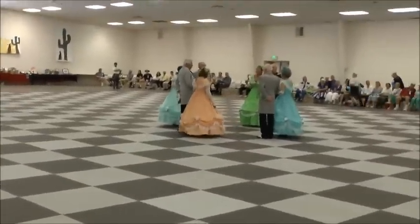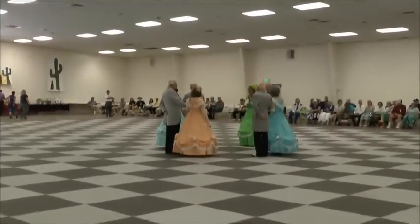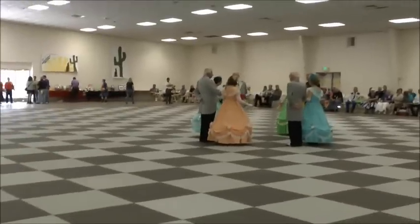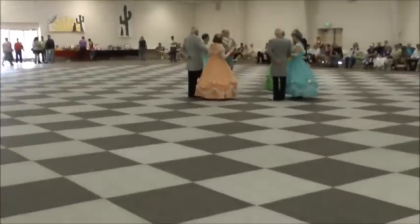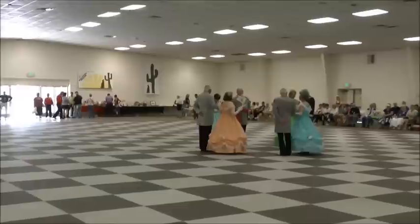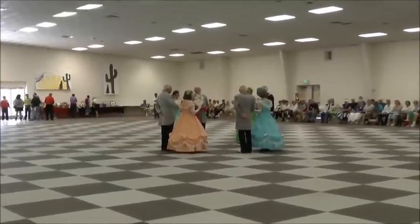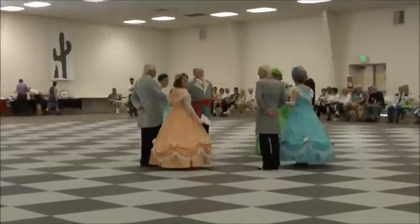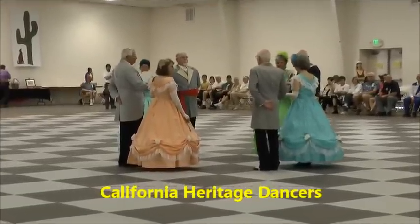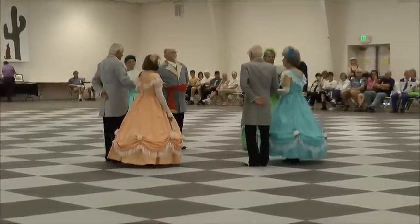The French are credited with adopting the square formation, hence the name Quadrille. It is divided into five sections with brief breaks between them to catch your breath. Here now are the California Airways dancers doing Lancer's Quadrille, a favorite around the Civil War period. Let's go.